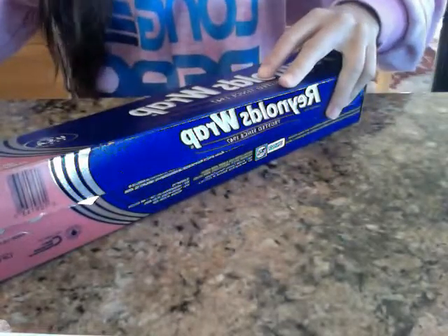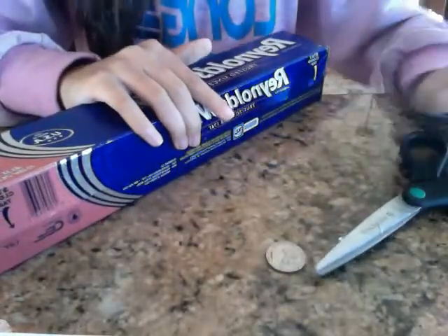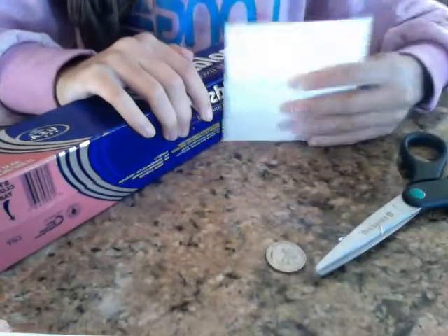Alright, now to do this trick, all you have to do is add some tin foil, a quarter, scissors, and a piece of paper.